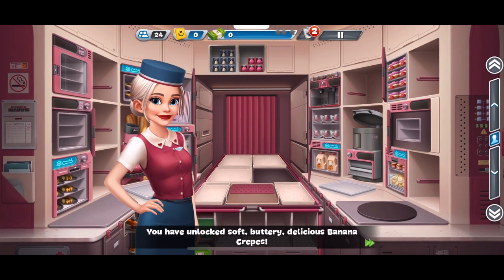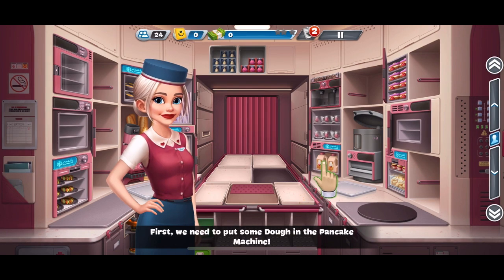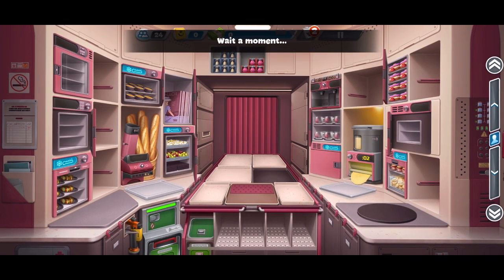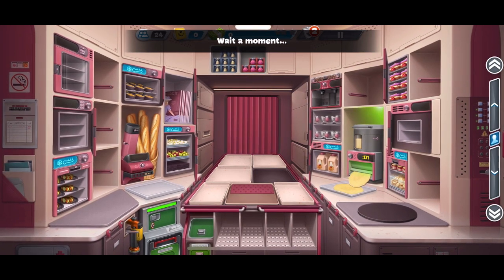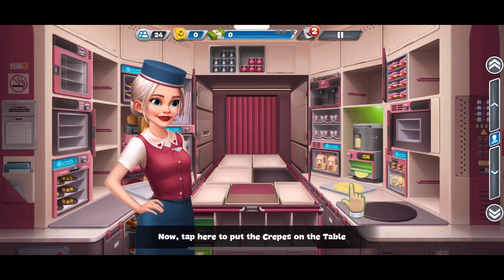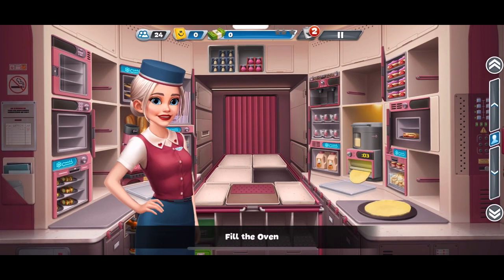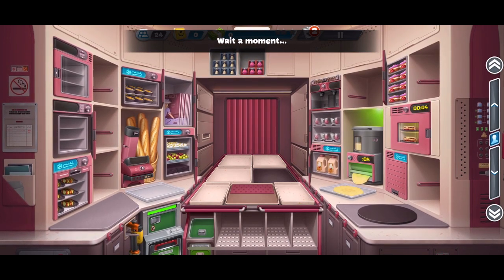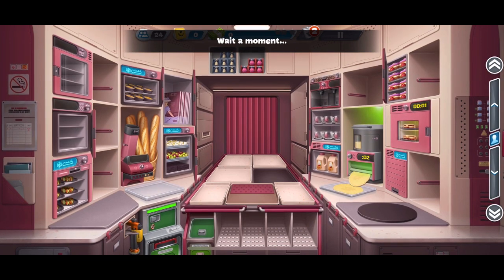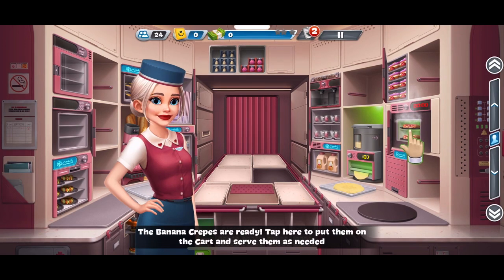Thank you. First, we need to put some dough in the pancake machine. Wait a moment. Now, tap here to put the crepes on the table. Drag a banana onto a crepe to combine. Fill the oven. Wait a moment. The banana crepes are ready. Tap here to put them on the cart and serve them as needed.